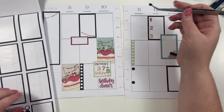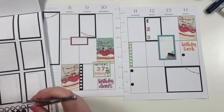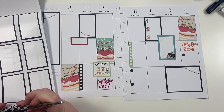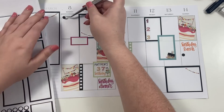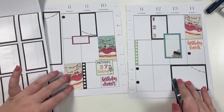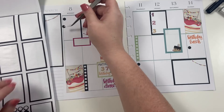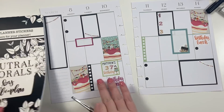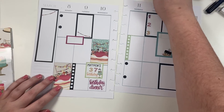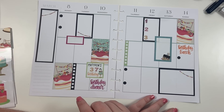So like here and here — that's where I could write the information for birthday lunch — and here. Okay, I'm done. If you liked this video, hit the like button. If you want to see more of my videos, hit the subscribe button, and happy planning!